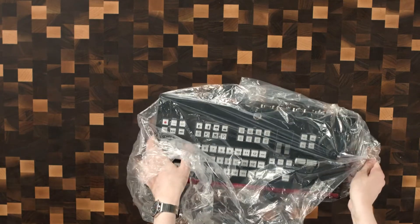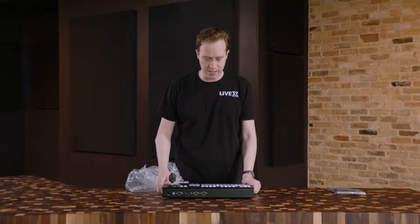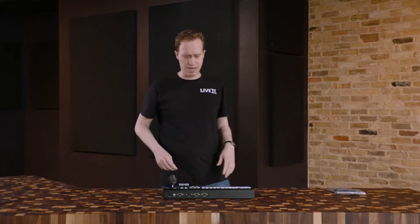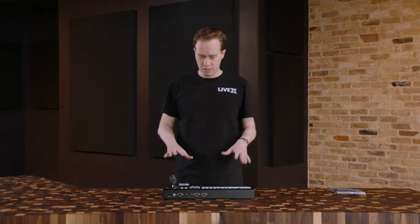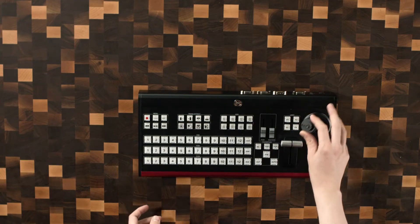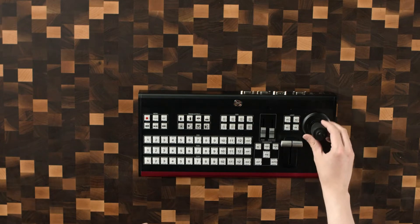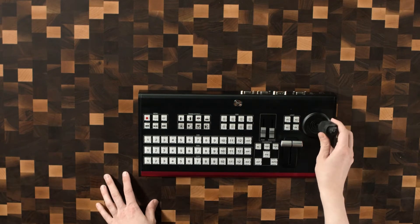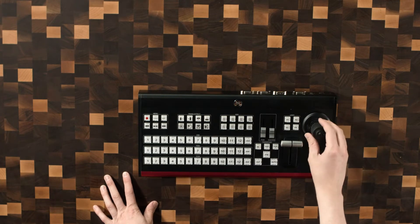They do have an operating manual online that I already read, so I have some idea of what I'm getting myself into here. The operating manual for this one seems to have just been translated, so it's not the most clear. The bigger sister actually had a little bit more in-depth manual. Starting out, we have this joystick here, and this feels like pretty standard, maybe a little bit snappier than some other ones.